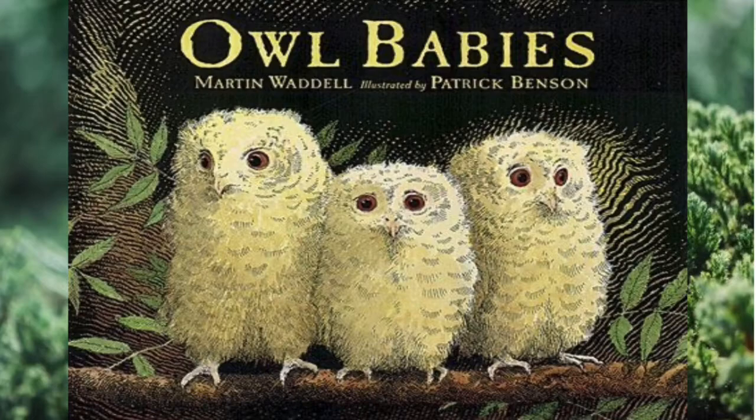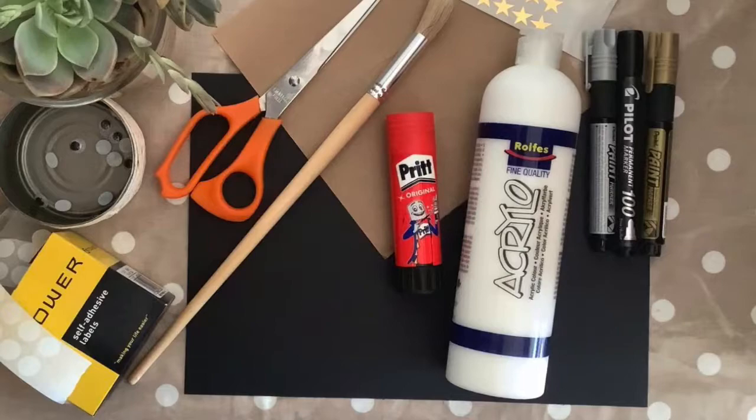Hi everyone, today's art project is based on the book Owl Babies, written by Martin Waddell and illustrated by Patrick Benson.